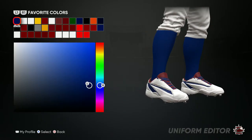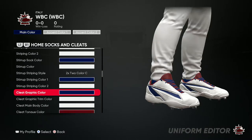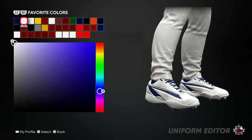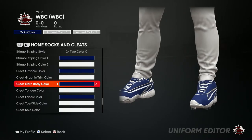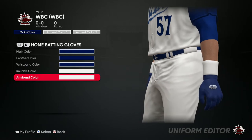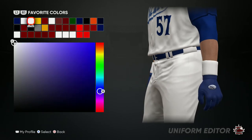For the socks, the main color is blue. For the cleats, just keep it in the color scheme — you can do whatever you want, I'll leave mine like this. Same thing with batting gloves and wristband.